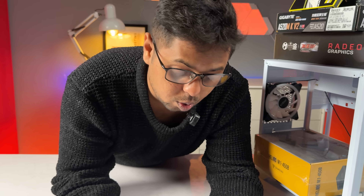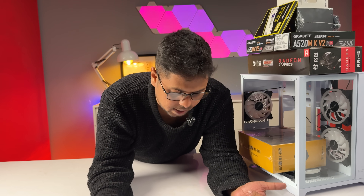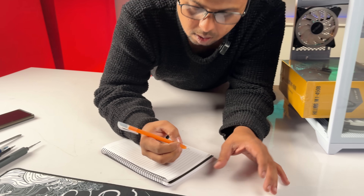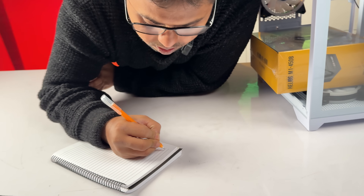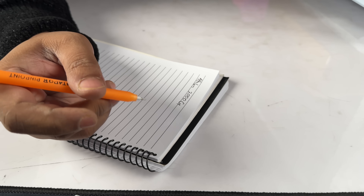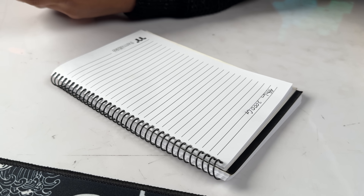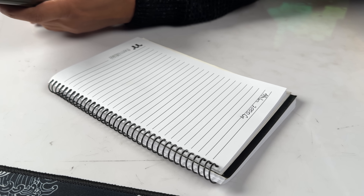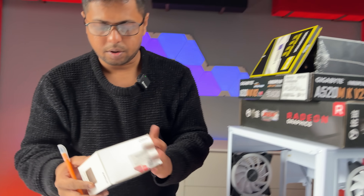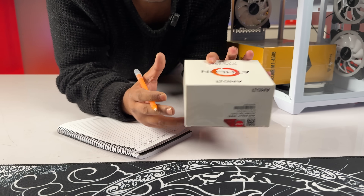We all need to build a new product. This is a special price of ₱5,600. This is the Athlon 3000G — Chinese Black Box stocks. This is ₱5,600.